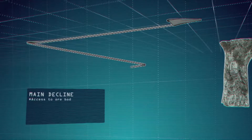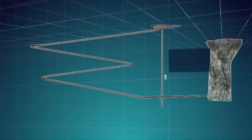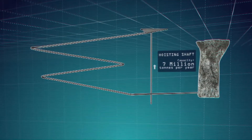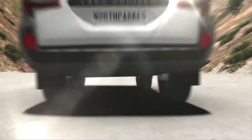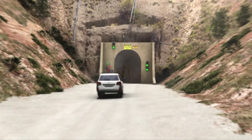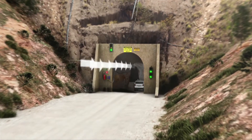The development stage at North Parks began by gaining access to the ore body with a gently sloping tunnel called the decline and a vertical shaft. The shaft is used to carry mined ore to the surface, while the decline is used to transport people and equipment into the mine and to provide fresh air.